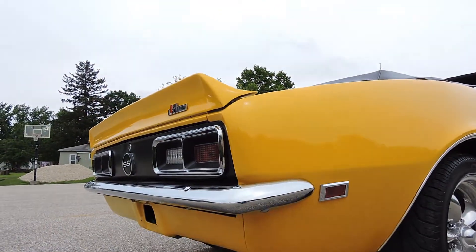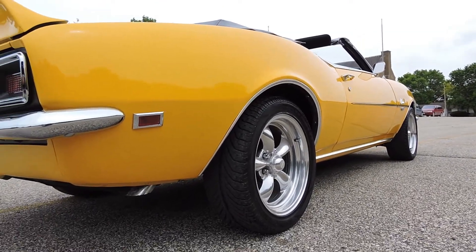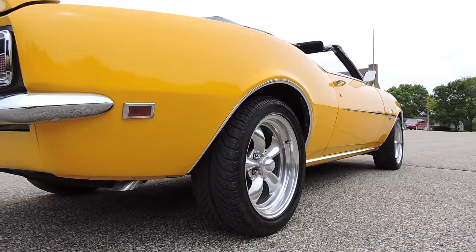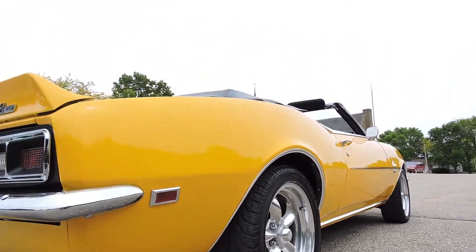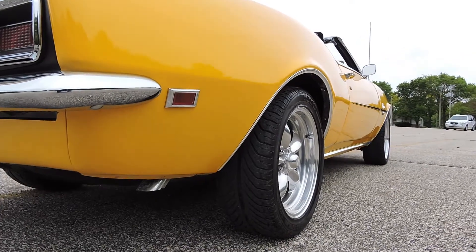New back bumper. If you're looking for an awesome Camaro to drive this summer, this is it. This is flashy and just a super straight car. Older paint, but it still has a beautiful shine to it — a very nice car.